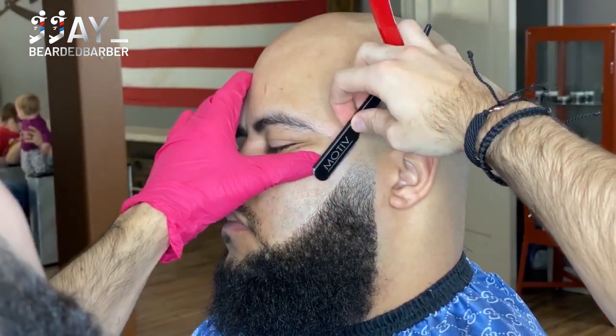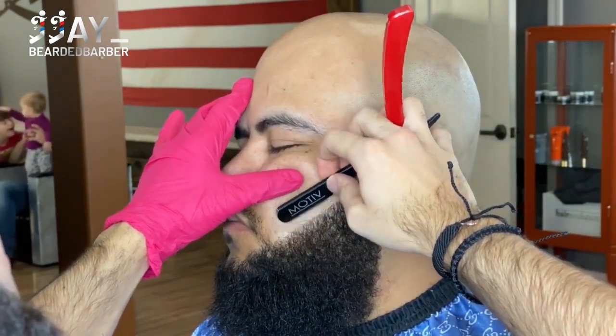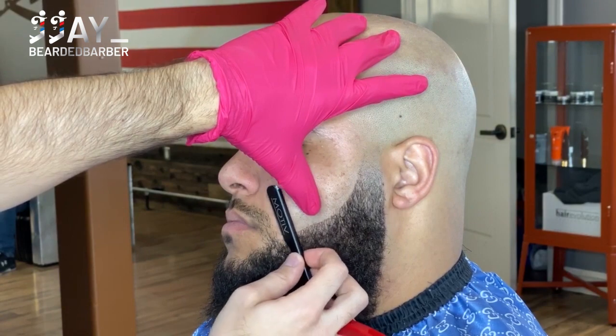Moving on, we're going to comb it through and then reline it again, because the first pass is just the rough draft. Like I always say, you've got to go over it a good two to three times to get a really nice and crispy line. I'll go finish everything up and then before he gets out of the chair I'll run it through one more time.